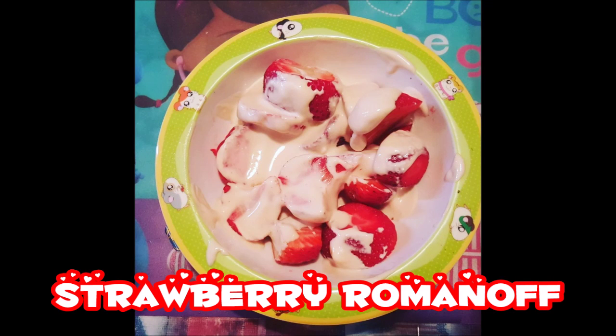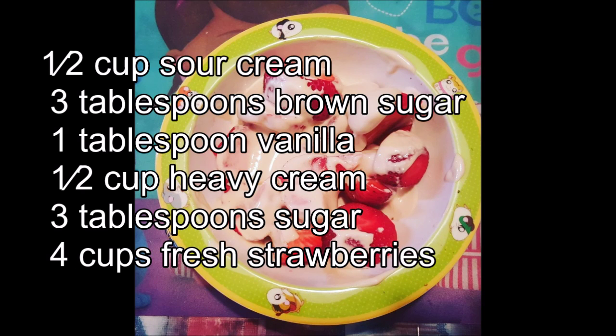Today I'll be making strawberry Romanoff. You'll need a half cup sour cream, three tablespoons brown sugar, one tablespoon vanilla, a half cup heavy cream, three tablespoons white sugar, and four cups fresh strawberries.